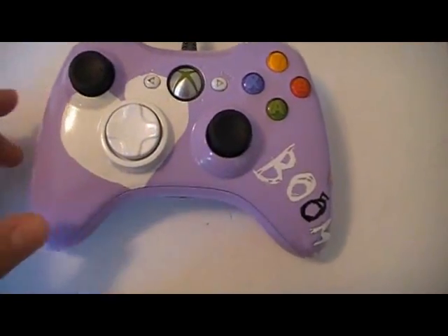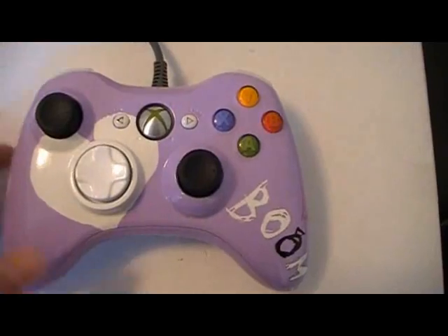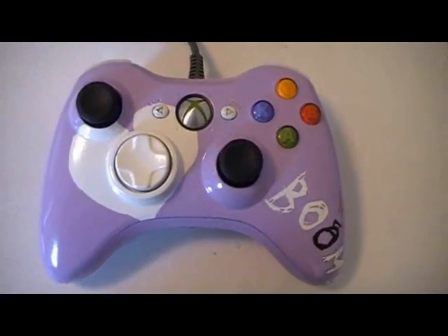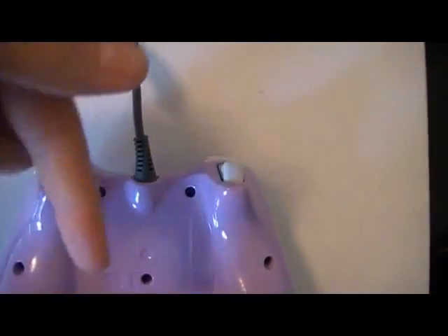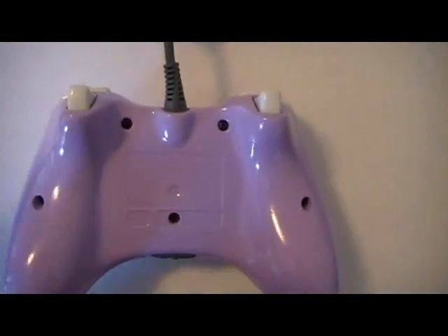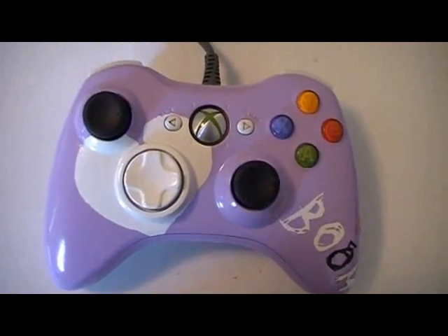If you like the controller, please comment and thumbs up and post your videos on your Facebooks and let other people see it. Just help me out. At Envy Controllers, we're going to try to help you guys out and maybe give away a few controllers and stuff like that. Thanks for watching, and there will be plenty more videos to come. Thank you.